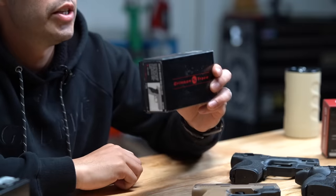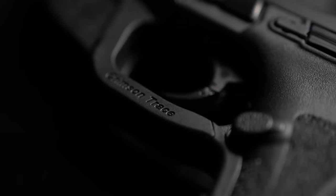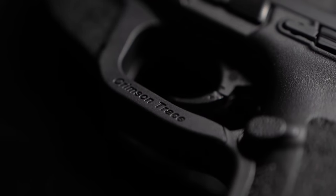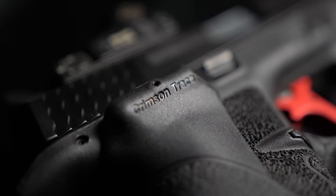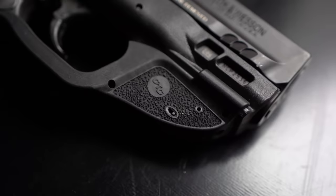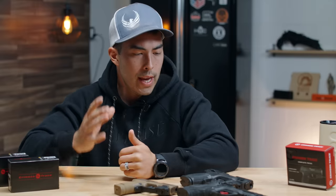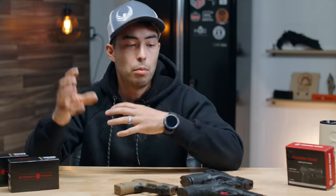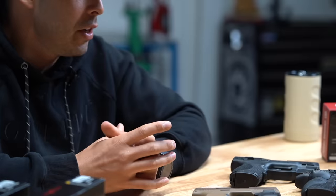A company called Crimson Trace reached out to me recently. Crimson Trace is a gigantic company in the firearms laser industry — probably the leading one in my opinion. When they reached out I was super stoked; they've been a fantastic company to work with. This is not a sponsored video. There's no payment or anything — they just sent out a couple lasers for me to try and genuinely wanted to hear my feedback.